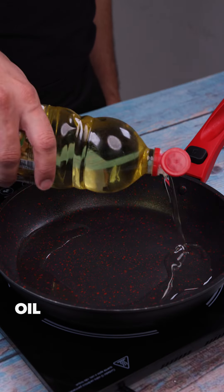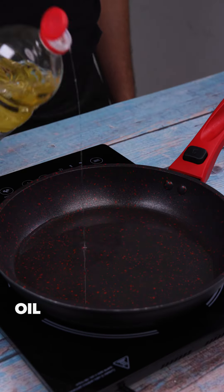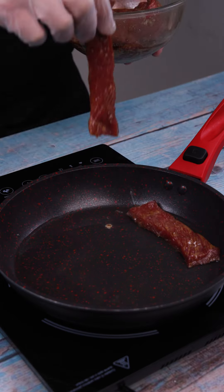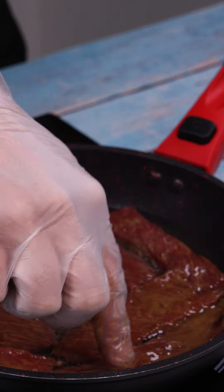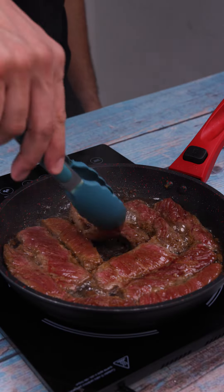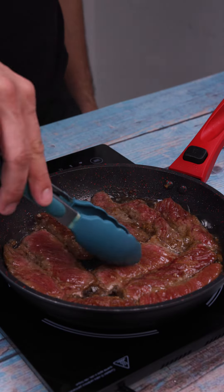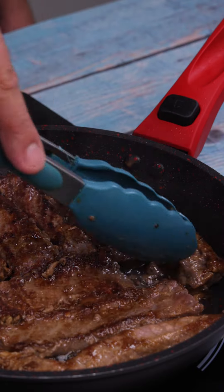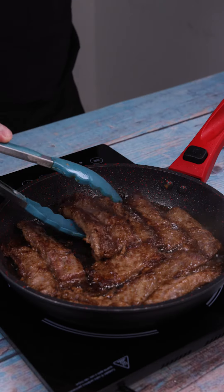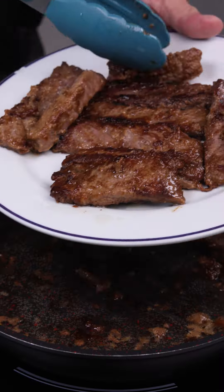I'll put the oil in a pan, then the strips of meat, and we'll fry them. Let's turn it over to fry the other side too. You'll fall in love with this meat recipe — it's so tender and juicy, the result is incredible. At this point, I'll take it out of the pan and set aside.